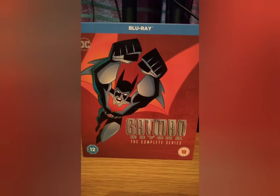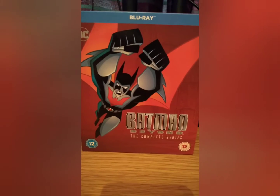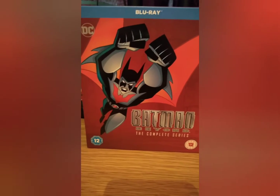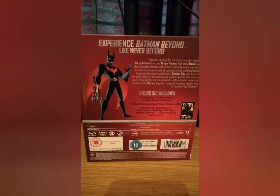I've even got the movie that came out, set in another universe with General Zod's son. I've got that — I've got the whole set of this type of animation. I love the Batman Animated and I did a big reveal on it.